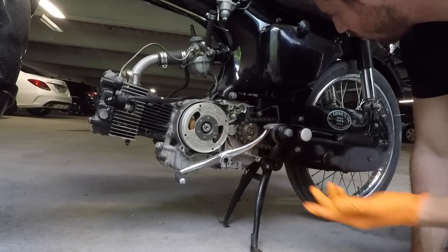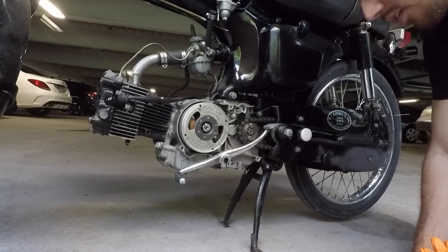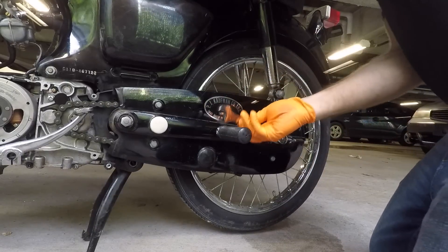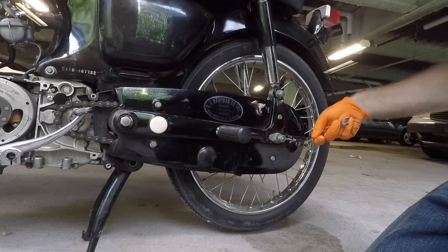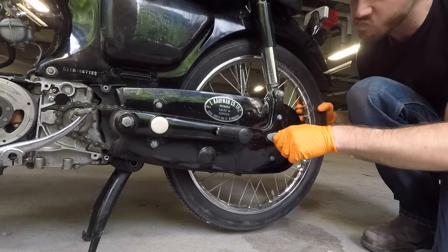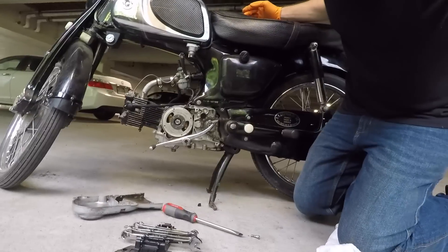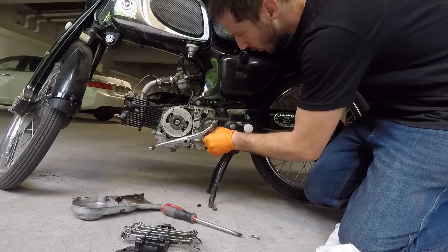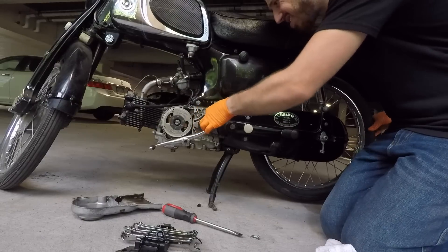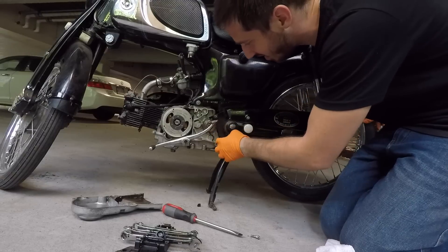Maybe I can pull the sprocket, or scoot the wheel forward and then take off the sprocket. Chain is off.